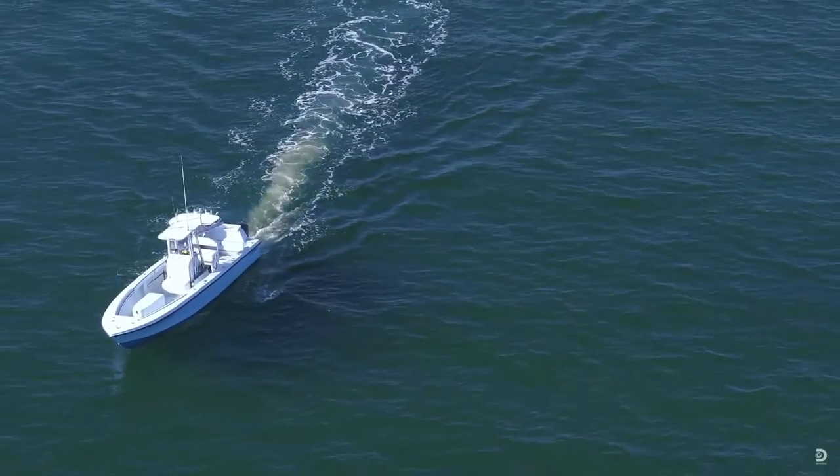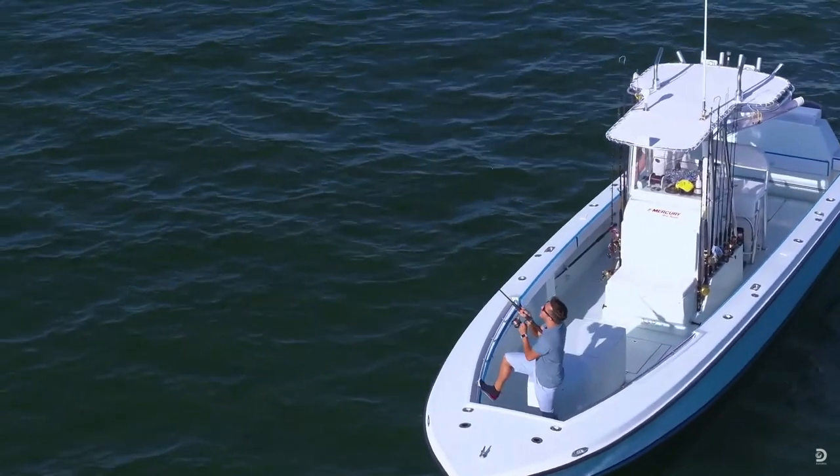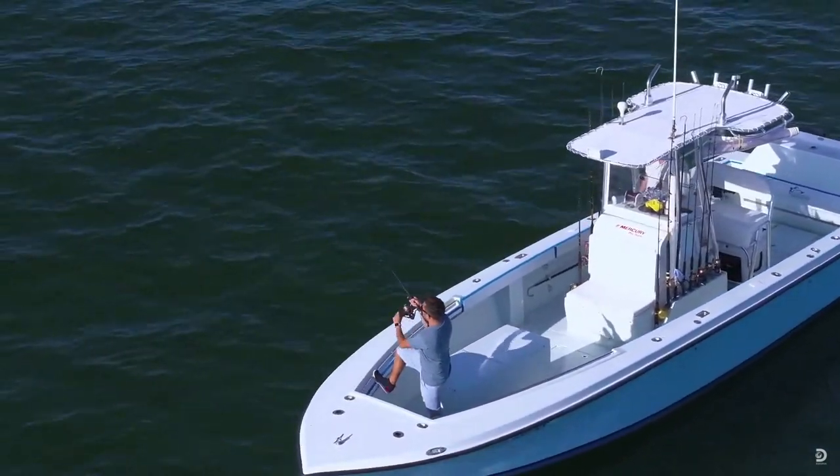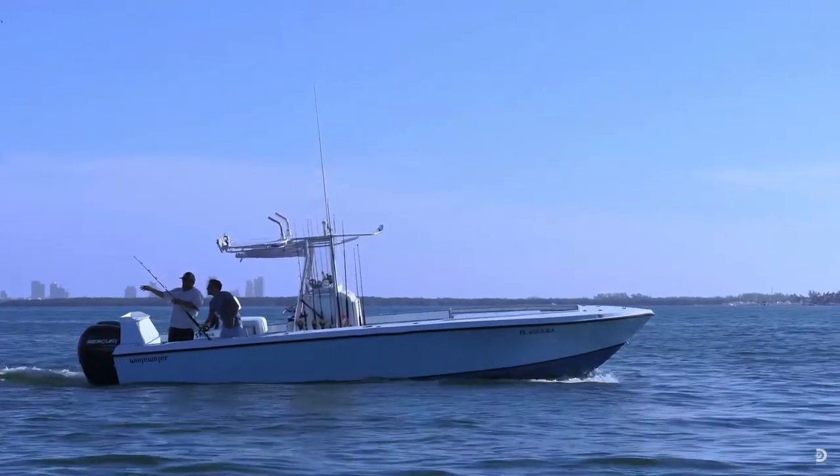Hey everybody, Captain Landon Pugliese here with Nomad Fishing Charters, and today we're going to be doing something a little different. We're going to be installing a brand new rub rail on my 1997 Whitewater boat. Stay tuned.